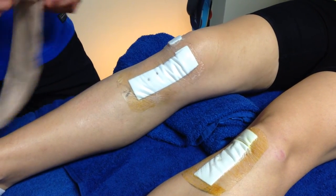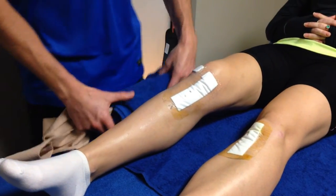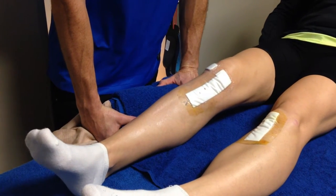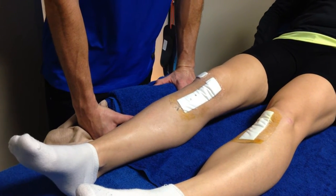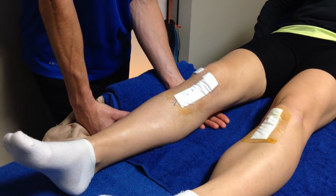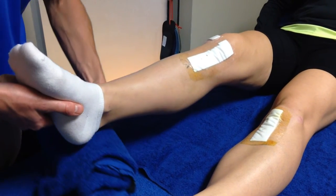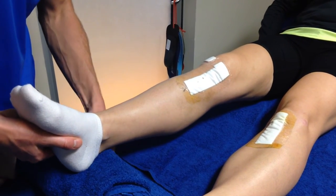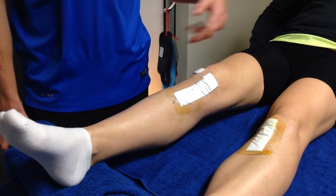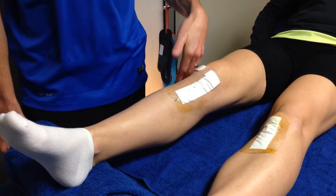An interesting thing I was telling Gillian about is icing, because what she's struggling with at the moment — she's only day four, which is understandable — is she is not getting extension. You can see I can get my hand in under there. Now if tolerated, what she can try and do is passive extension by letting that hang, because she can't fire her quad very well.